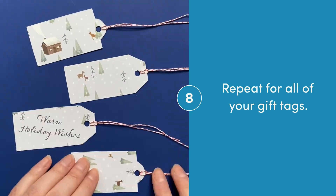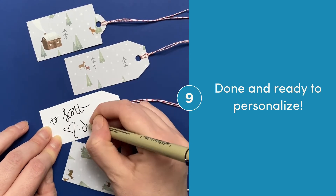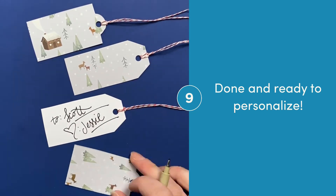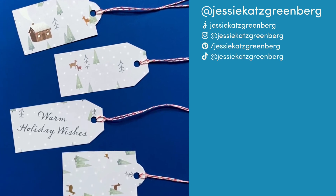Repeat that for all of your upcycled gift tags. Now they're done and ready to personalize! Let me know if you have any questions in the comments, and be sure to subscribe so you don't miss any of my holiday craft ideas. Happy holidays!